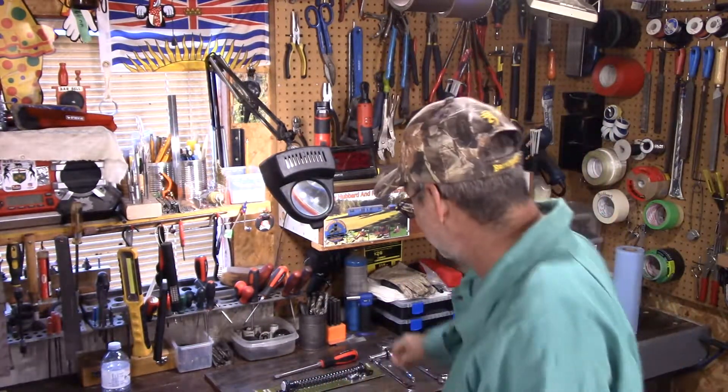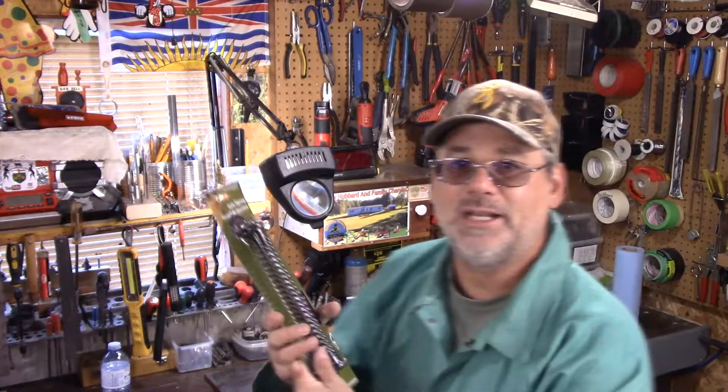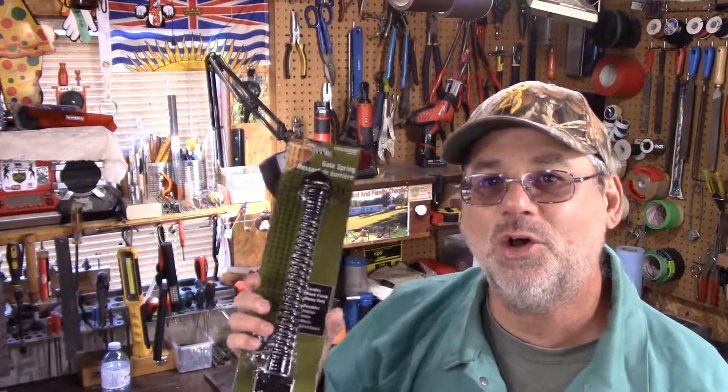Thanks for joining me here today. I hope you liked this little experience with gate springs. The reason I bought two is that a lot of times you want quite a bit of spring power, so you can add two — it will make a lot of force to either open or close the gate. If you haven't seen this channel before, you're welcome to subscribe and come back again. Let's have some more fun — cheers.